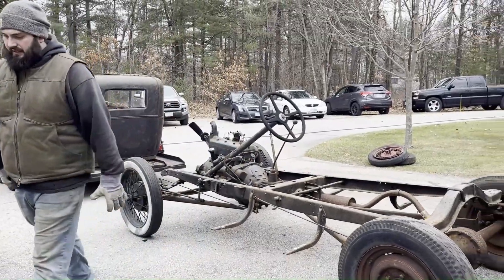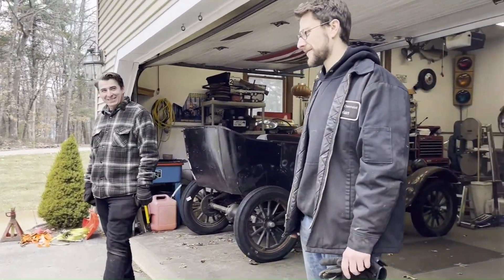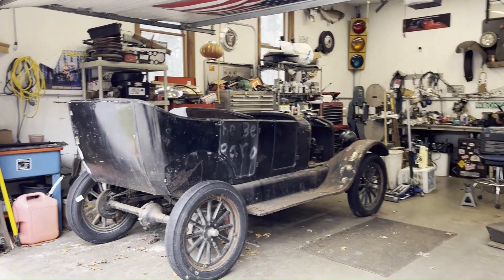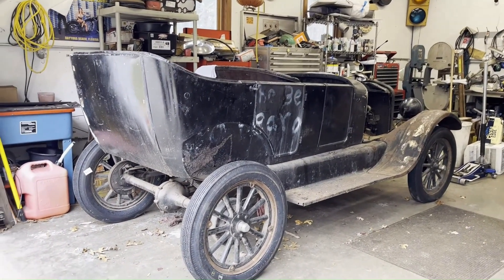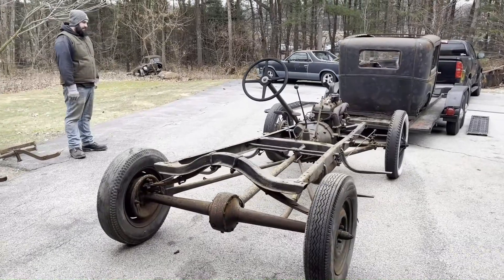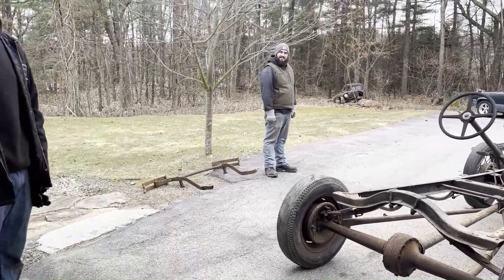Here we are again, invaded by the Tappets Car Club. We're gonna take this Model T body off this T chassis and transplant it onto this Model A chassis — bigger power plant, better brakes, clutch pedal, no wooden wheels.